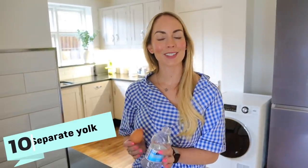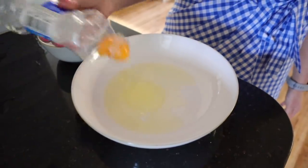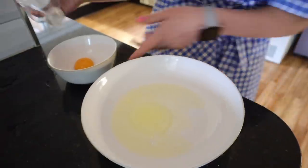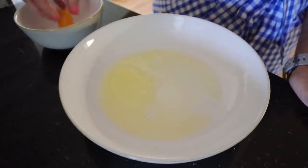Next up, I'm going to show you a very simple way to separate your egg yolk from your egg white, and it is just using an old plastic bottle like this. You just kind of push the air out and then the egg yolk should go right up into the bottle. Or if you're really skilled, you may also be able to do this with just your hands.